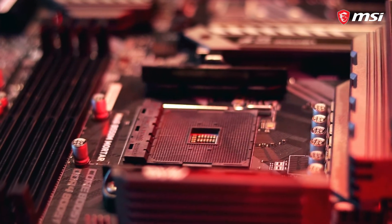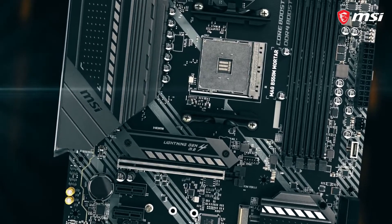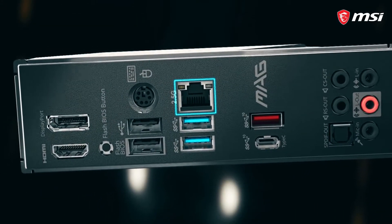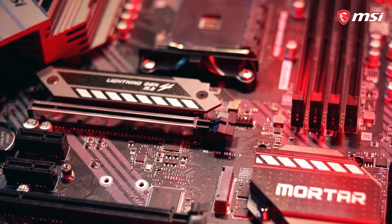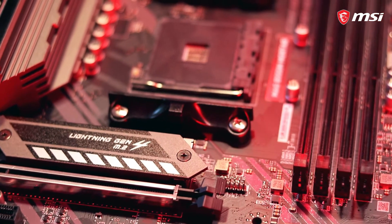It supports third-gen AMD Ryzen, ladies and gents, just like you'd expect. One of the many features out on the I/O is obviously a built-in I/O shield — you gotta have it — as well as 2.5 gig LAN. It's also got that sweet Lightning Gen 4 solution. That's right, ladies and gents, this bad boy supports M.2 — all the SSD you need.